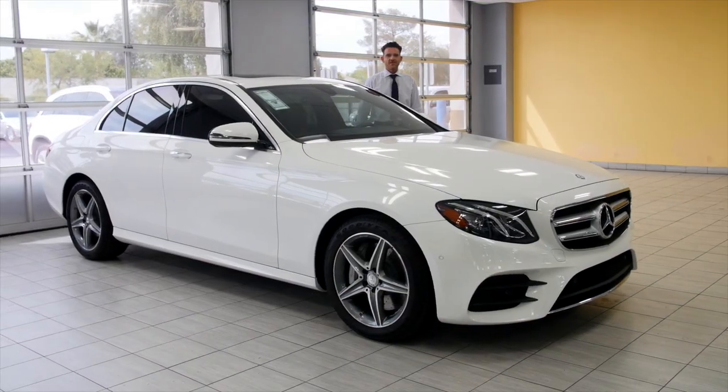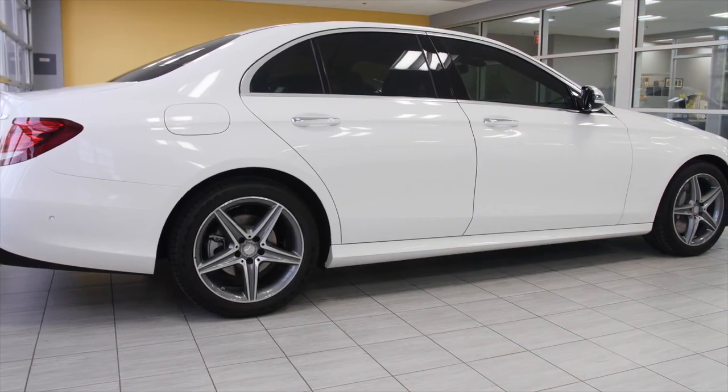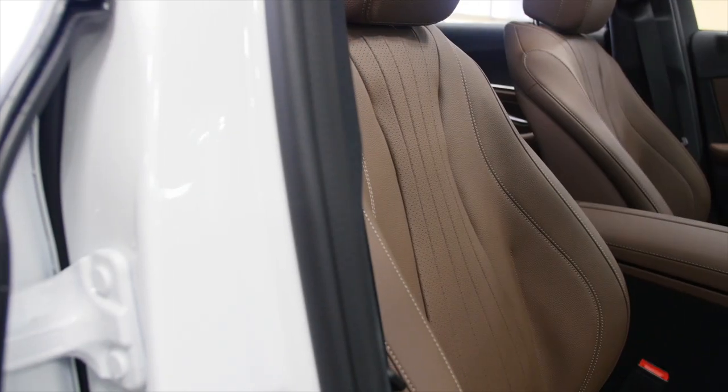Welcome back to Mercedes-Benz of Arrowhead. My name is Nick Russo, and today I'm going to show you this beautiful Polar White E300, fully redesigned. When we get inside, I'm going to show you the brand new nut brown interior — it's very, very nice.